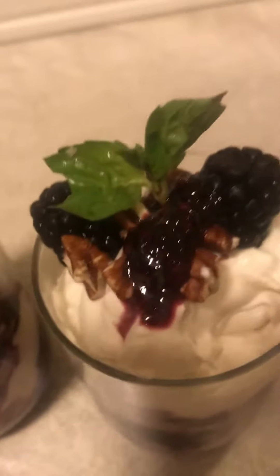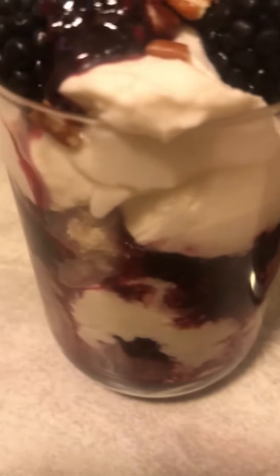Hey guys, it's Cassie here. I'm back. I told you I was making a blackberry cobbler with a homemade whipped cream.